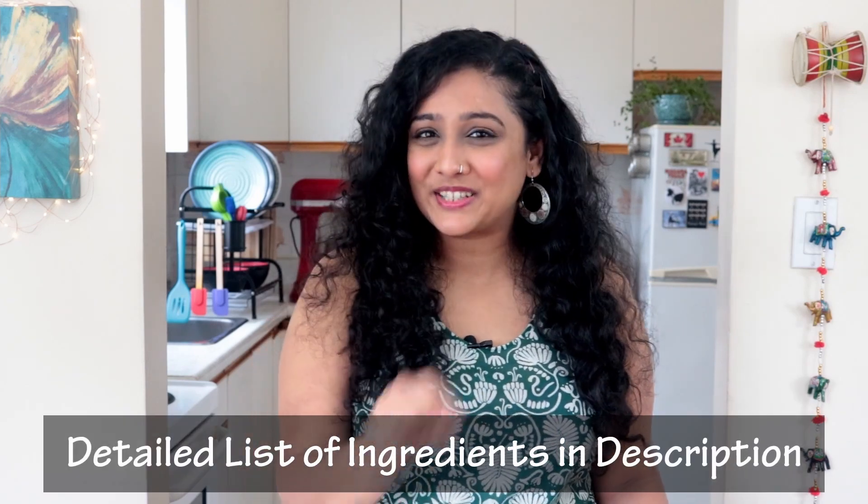So let's go make this deliciously juicy Raswale Alu. Make sure to check out the list of ingredients in the description below.